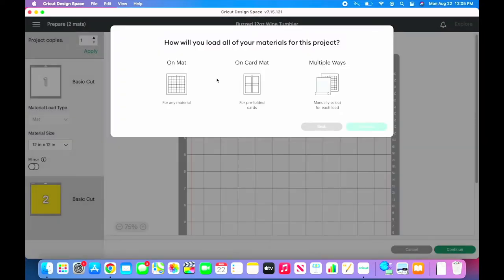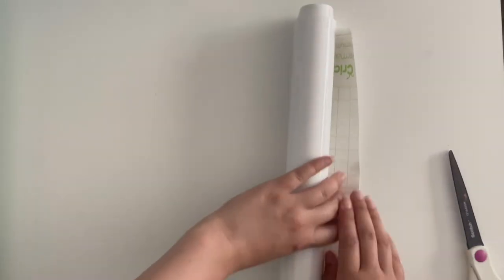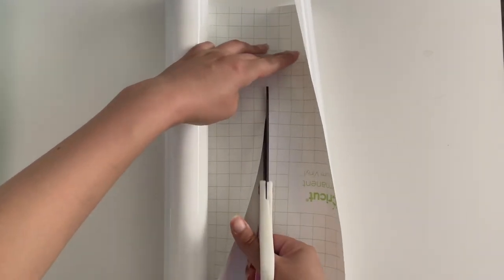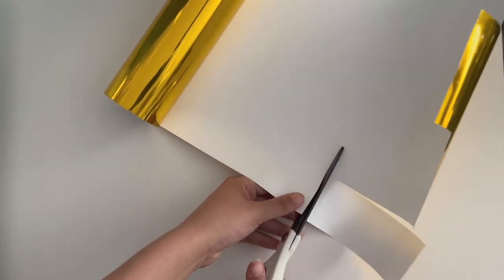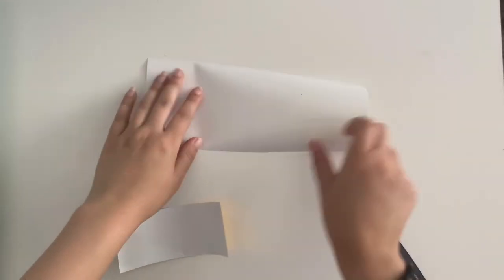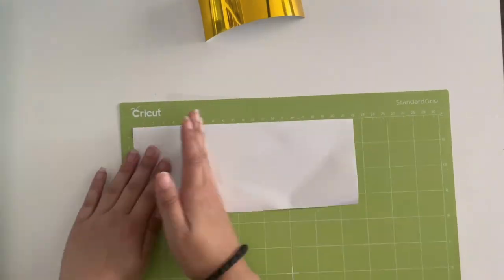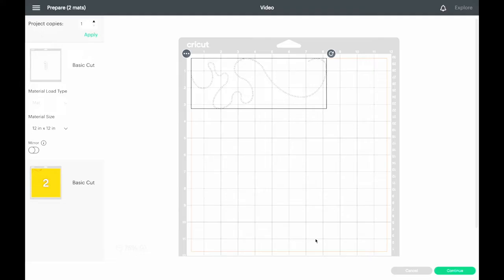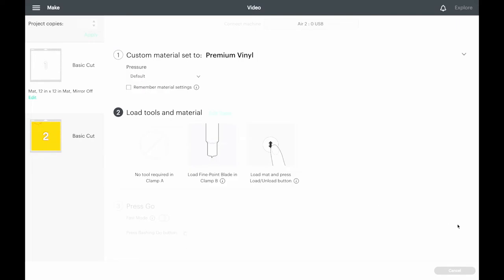Proceed with making the project. The Cricut design space will automatically sort the pieces to their separate mats. Cut the vinyl pieces to the size needed. Since I am only using two colors, I am only using one mat, placing a piece on each side. Now it's time to cut! For permanent vinyl, I always set the dial to Custom and select the Permanent Vinyl setting.